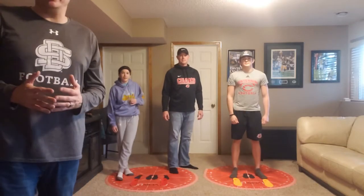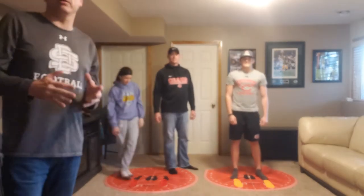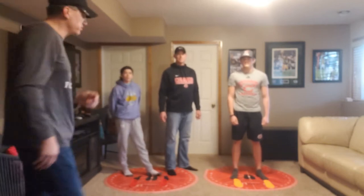Today we got the Lutz family — Jaden, Alina, and Jeff. What we're going to do is the lateral dynamic stability and range of motion test, ended with the physical endurance test. We're going to start with Jaden.